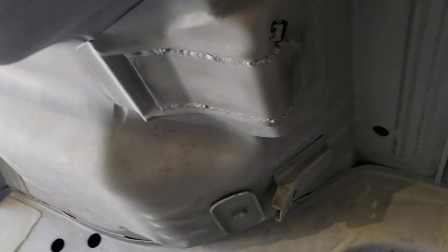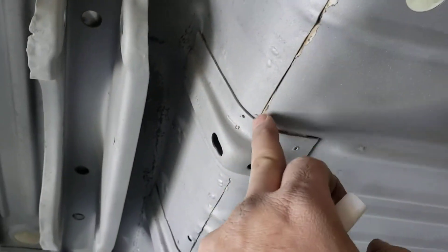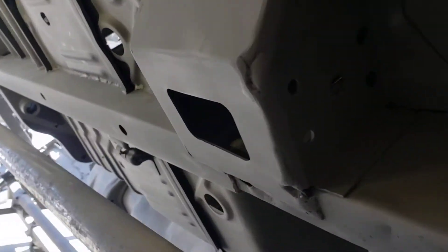I'd really like some advice from you Mopar geniuses. I put a pinion number plate right here — bought it off this guy on eBay. I left the original seam sealer here, but I guess I'm going to have to put it here and all over. Any suggestions — should I put some here, should I put some here? Let me know in the comments, please!